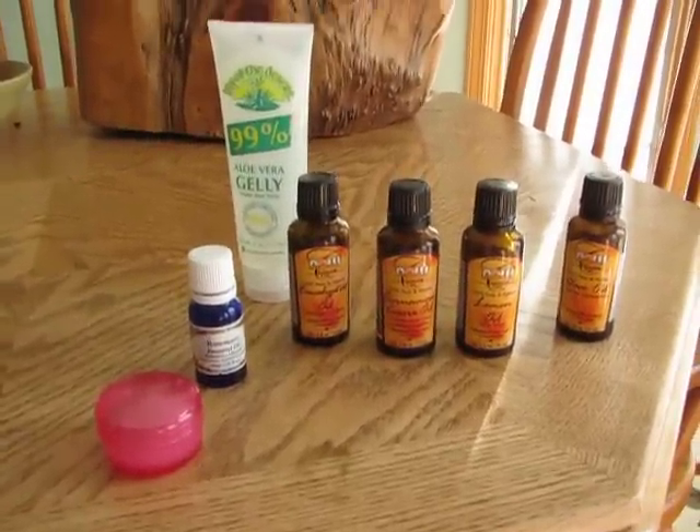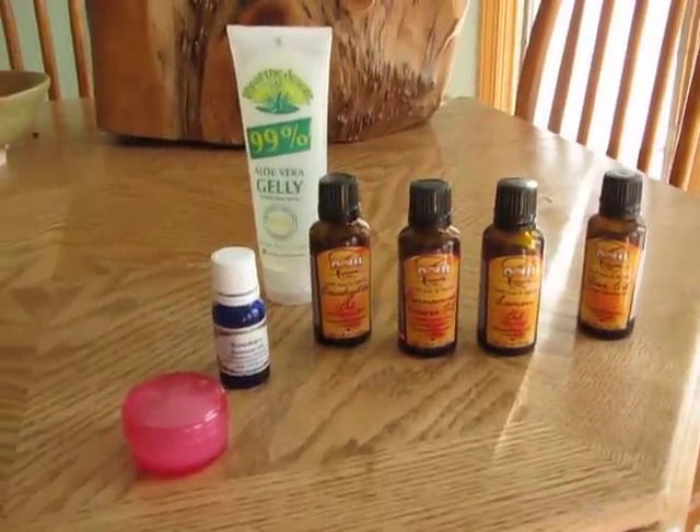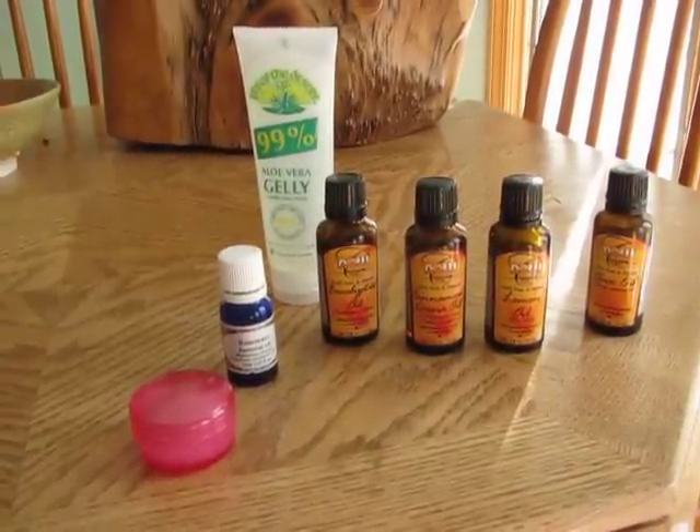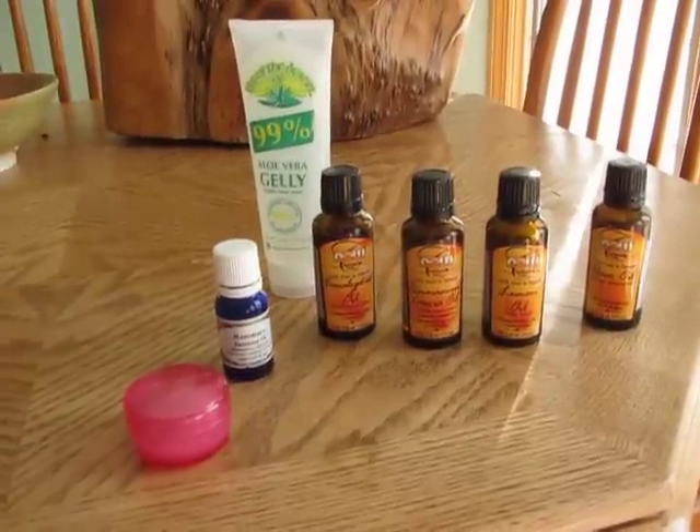Hi Tubies, this is Kara, aka KMadsen65, and I wanted to do a short video today about something called Four Thieves Blend.